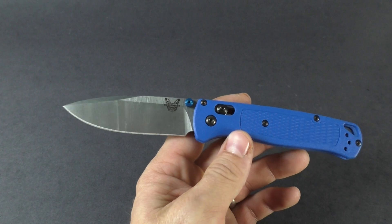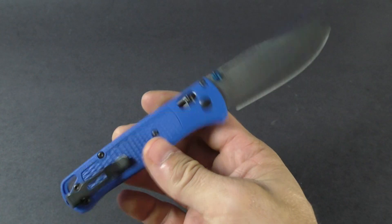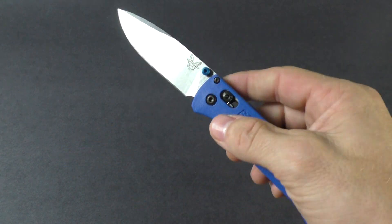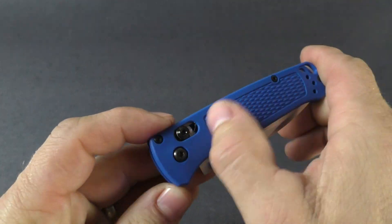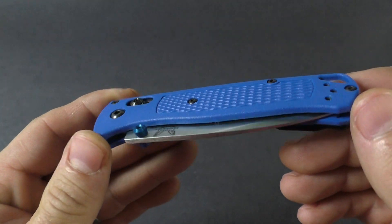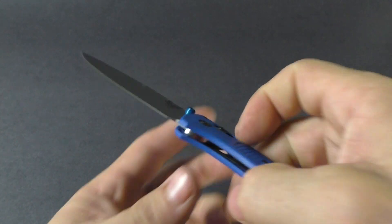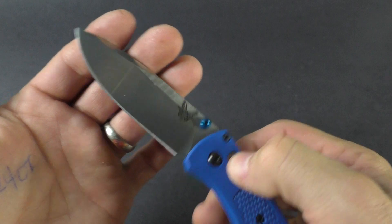It is a sub-two-ounce knife, weighing in at 1.85 ounces — very lightweight. It really reminds me of the Pardue that they make, except this has a kind of blue Grivory handle on it and doesn't have any liners inside, which helps keep the weight down.